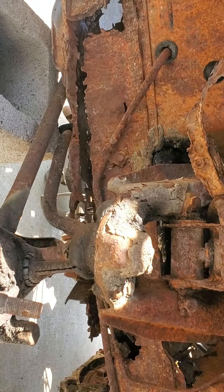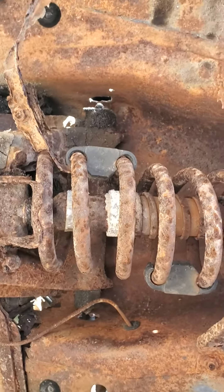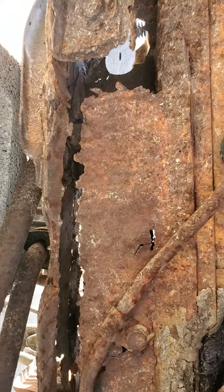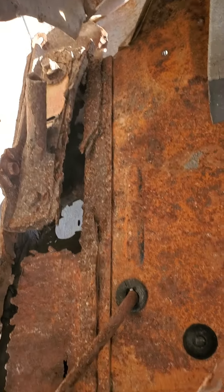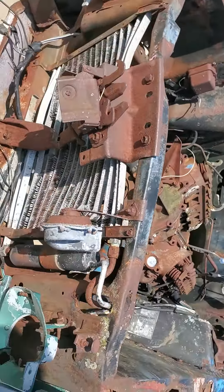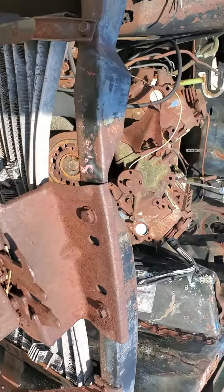You can see how somebody kind of rigged the coil spring there to either lower it or try to fix some suspension problems that they had. Here's the front frame rail — thing of beauty. And then we'll take a look from the front of it. Notice how the hood latch is twisted — most of this was kind of done when they were pulling it out of the yard.